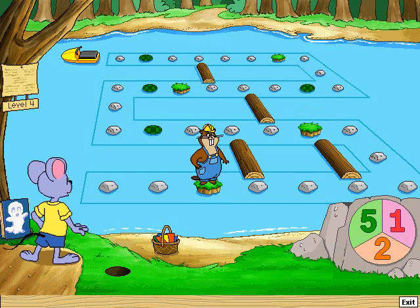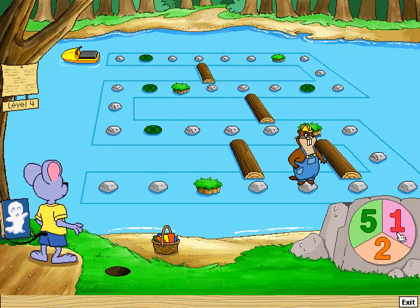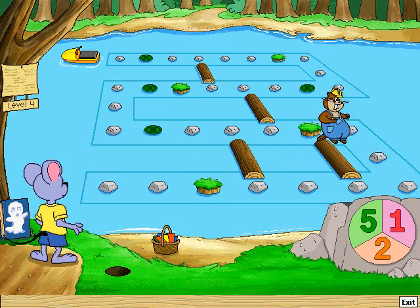Take two jumps. One, two. Take one jump. One — hey, a shortcut!